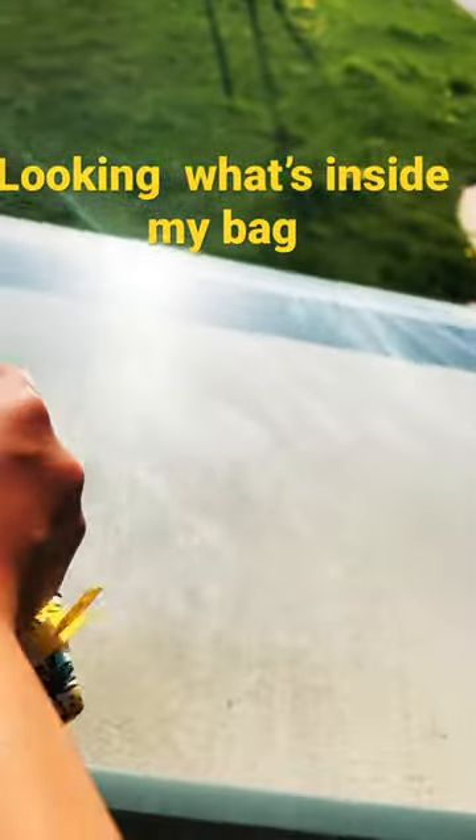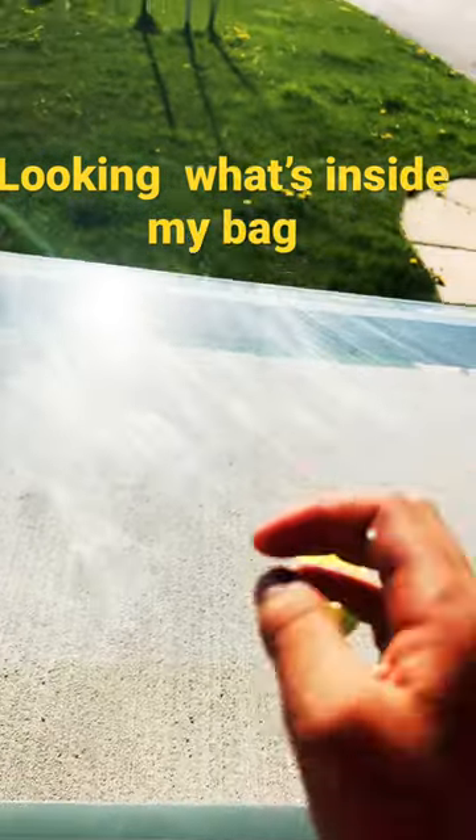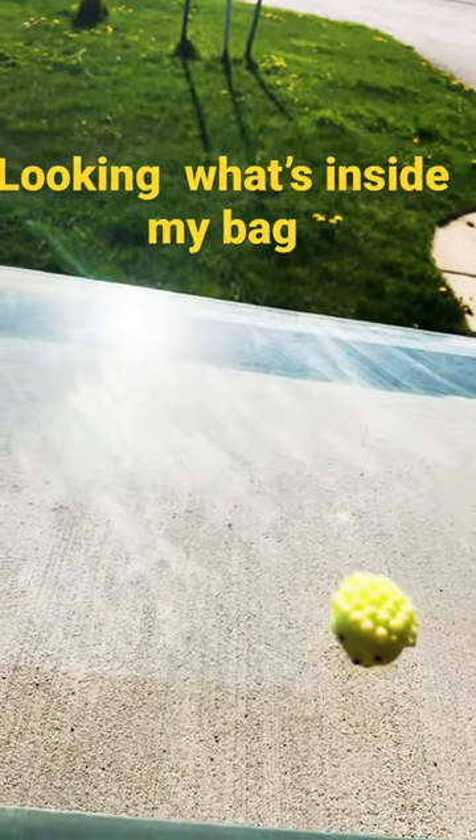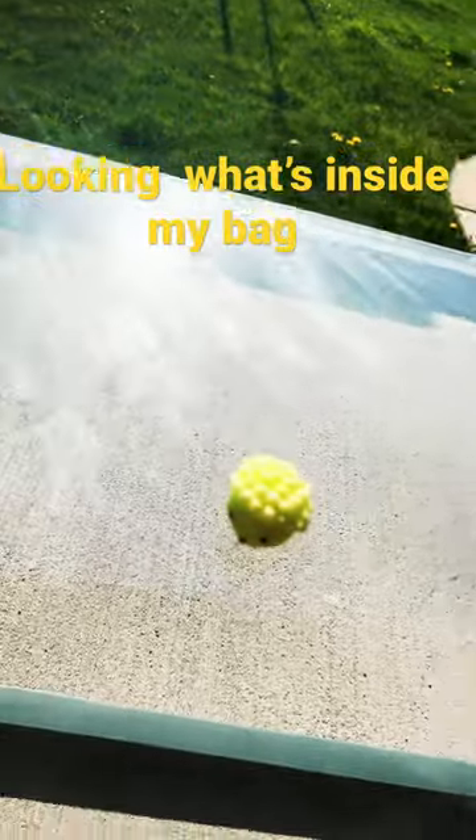Now we're going to open it, and the first thing I find is this hedgehog mochi, which is super cute. I feel like I have another mochi in here, I don't know why.